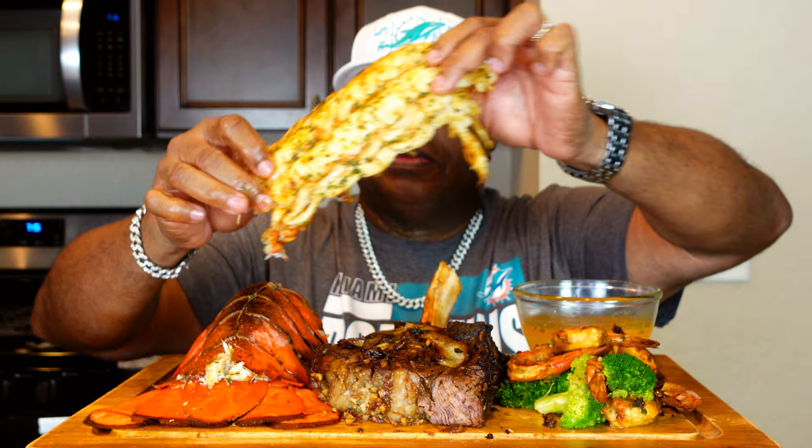All right, let's see what it's working with. Oh my gosh. Tender, cooked to perfection.